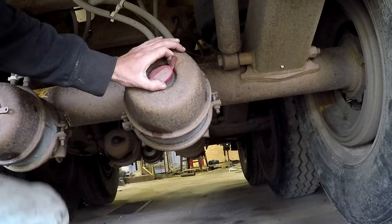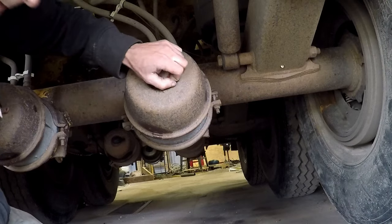Hey there YouTube, in today's video I'm gonna show you guys how to fix a leaking brake can — it's leaking on the service brake side — in less time than it takes to replace an entire brake can and for about five or six dollars. Anyway, let's get to it.